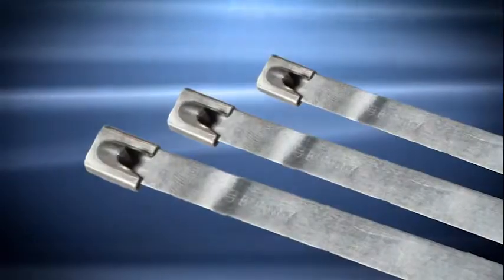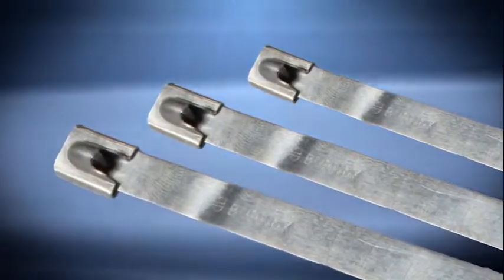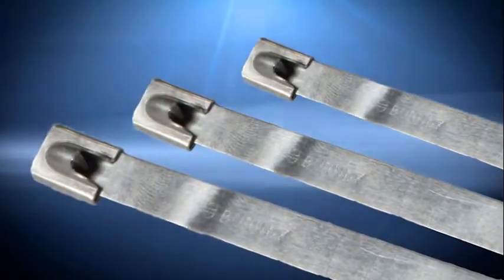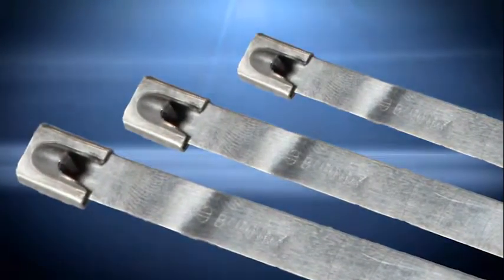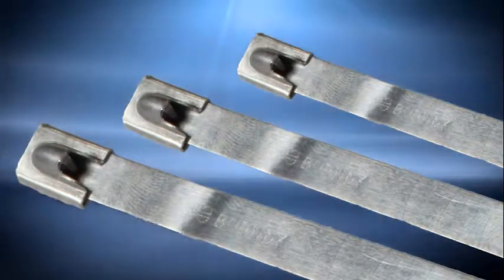Stainless Steel Cable Ties — has Burndy offered stainless steel to its customers before? Is this a new product line or a line extension? Burndy has offered a limited number of stainless steel ties to its customers in the past. This is actually a product line expansion which includes both 304 and 316 grade of stainless steel. We've also included the fully coated and partially coated of both versions.